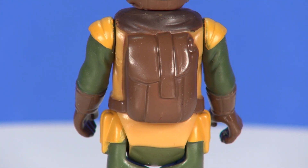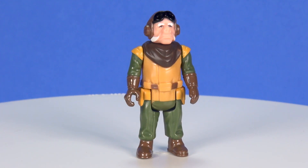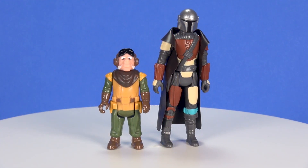Onto this action figure — obviously Ugnaughts are a short character, and this action figure stands just under two and three-quarters of an inch tall. I'll stick him here next to the retro Mando so you get an idea of how the size of this figure looks.